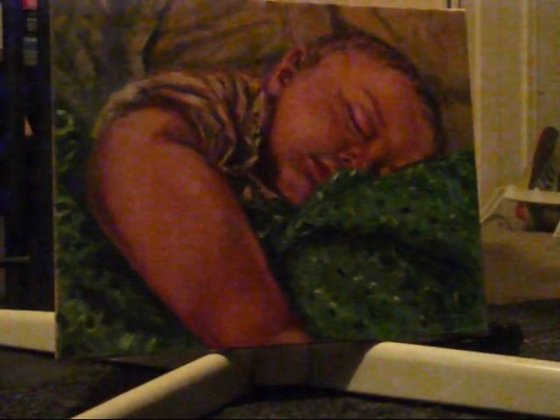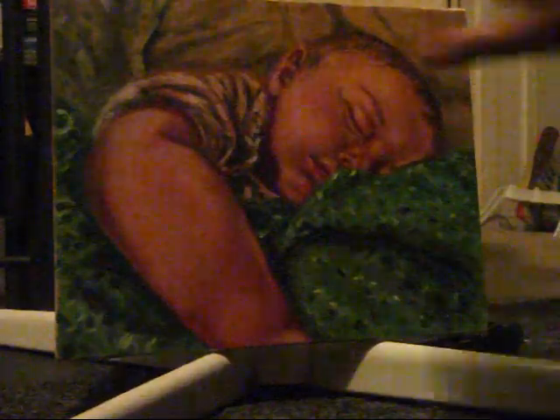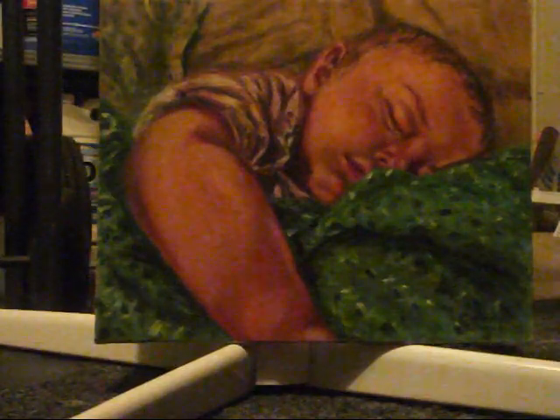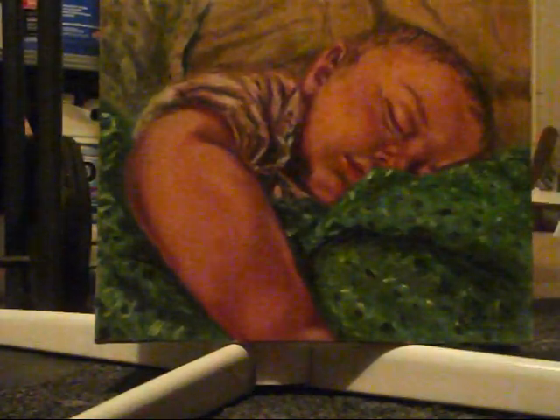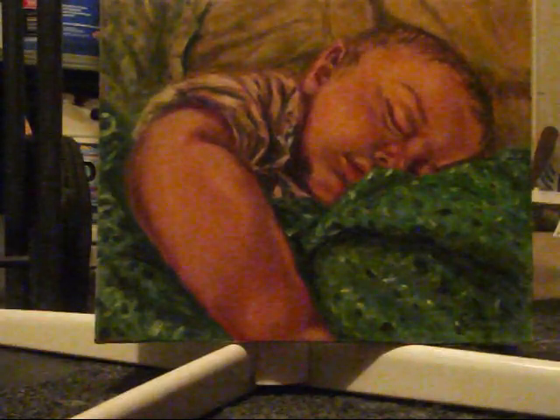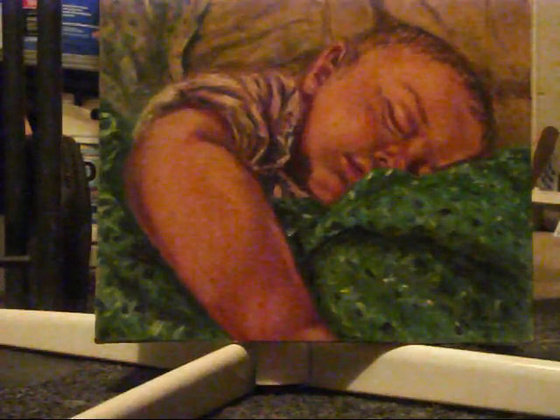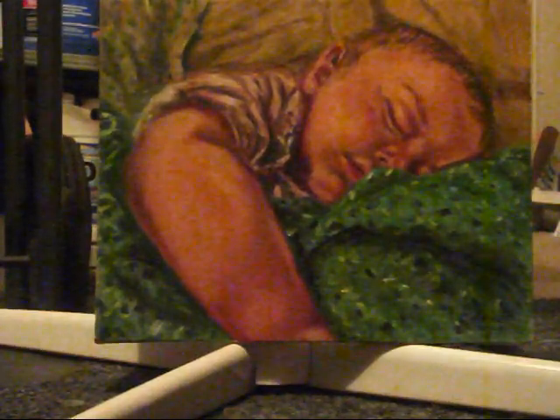Our painting has dried — I'm going to rub my hands on it to show you it's completely dry from the first varnish. Now we're going to add the second varnish, and this time we're going to go in a vertical direction. Remember to always shake your can well, and always read your directions. Here we go.